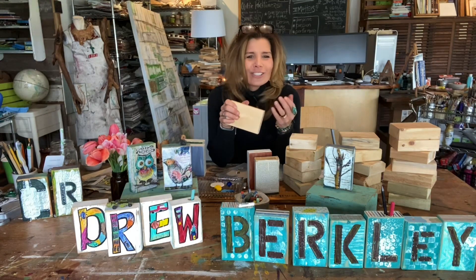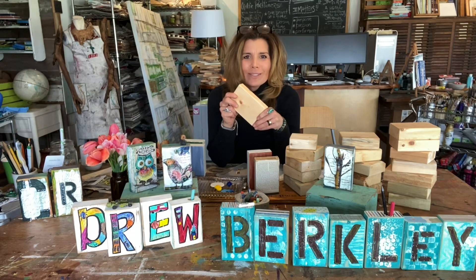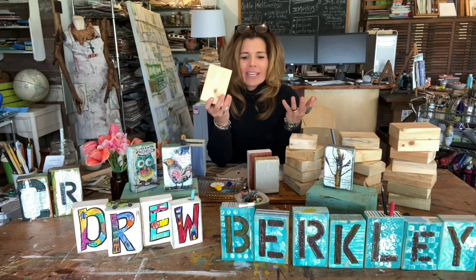They're just a few dollars, and you can cut that one two-by-four and get probably about 15 to 18 nice-sized wood canvases to work with. So you get a lot of mileage out of that one two-by-four — very budget friendly — and then you can use these in a variety of ways.